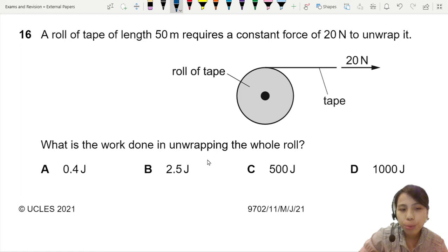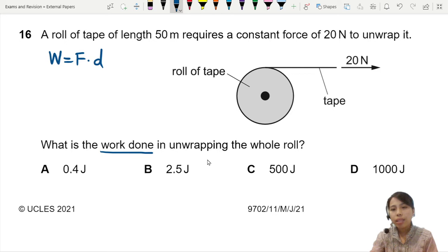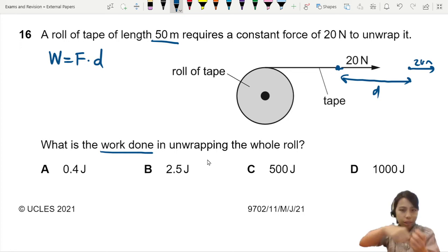When you see the words 'work done', start with the main equation: work done equals force times the distance over which the force acts. Imagine this force starts at one position — as you keep pulling, the force moves further and further, traveling a certain distance. Eventually you travel 50 meters because you keep pulling.